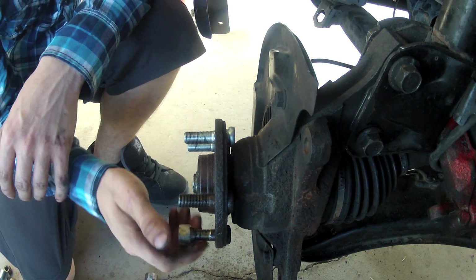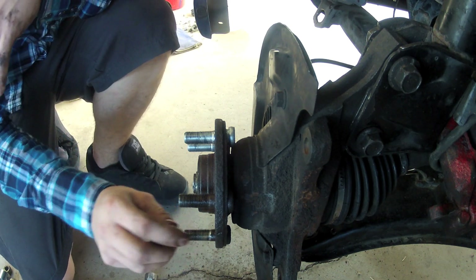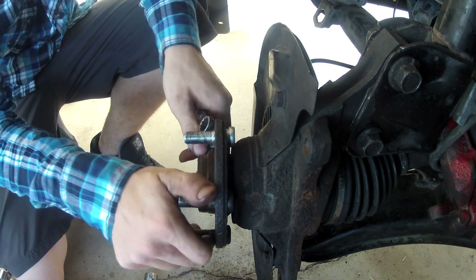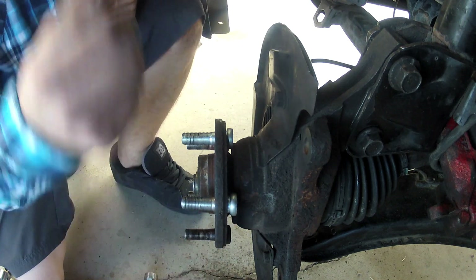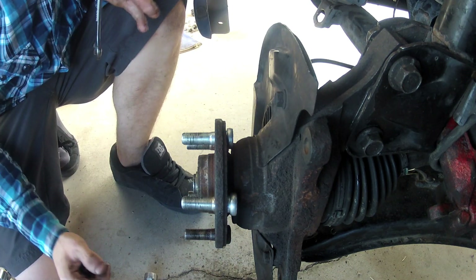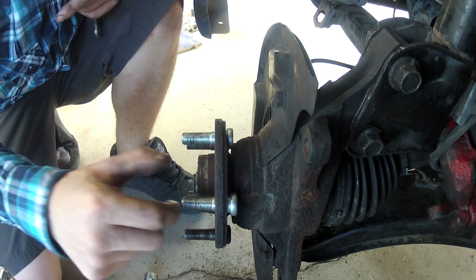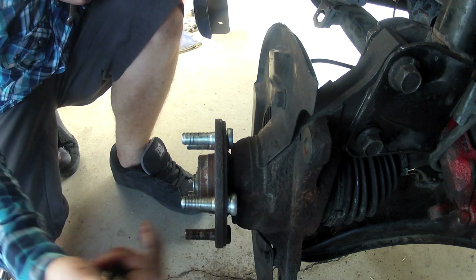Now, getting one on is a little different. There are a few things you can do. You can see the gap in the back, and you want to get rid of that. You can put everything together, get your wheel on, and then tighten it all down to spec, but you're not sure if it tightens all the way back.